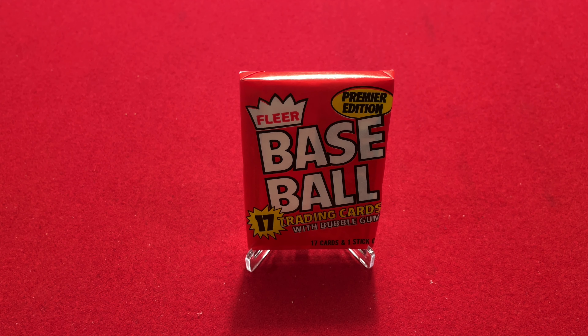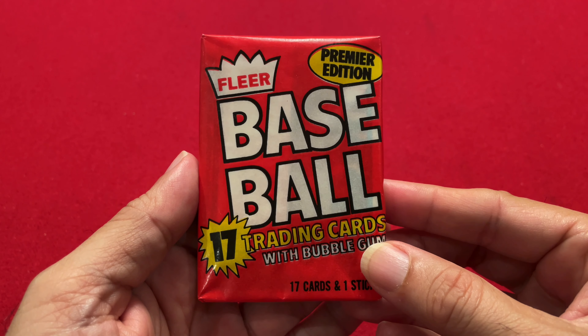Hello everyone! Welcome back to the channel, Vintage Baseball Card Packs. Today I'm excited to open up one of the oldest baseball card packs that I've opened on this channel. I'm going to open up a 1981 Fleer Baseball Card Wax Pack. So let's get started.